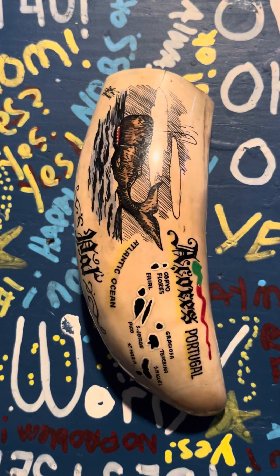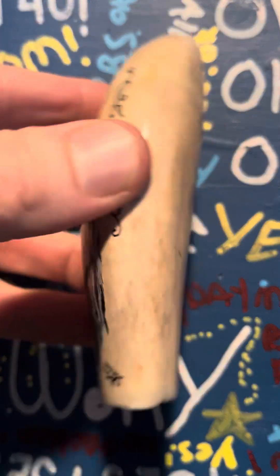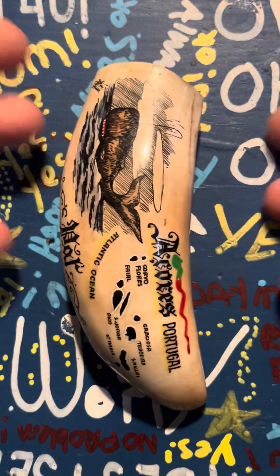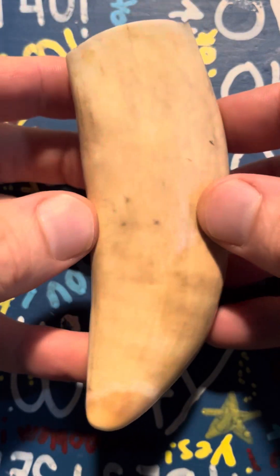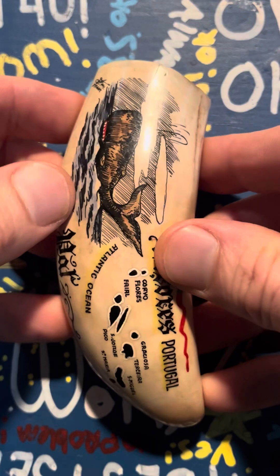I'm not endorsing whale objects or whale hunting by any means — I love whales. But I bought this secondhand, assuming it was a cheap plastic souvenir. So now I'm going to be respectful to it and learn about it, and this video is part of that learning process.